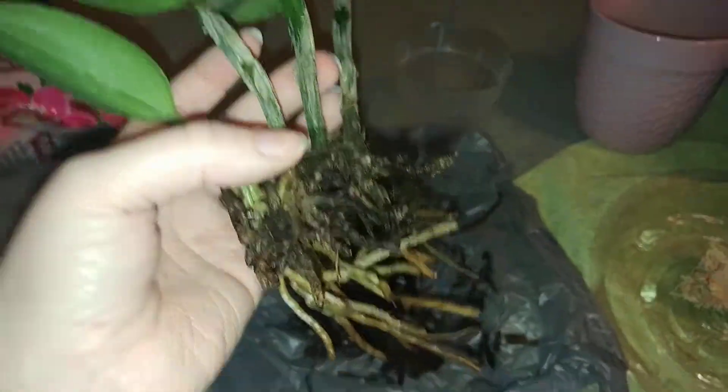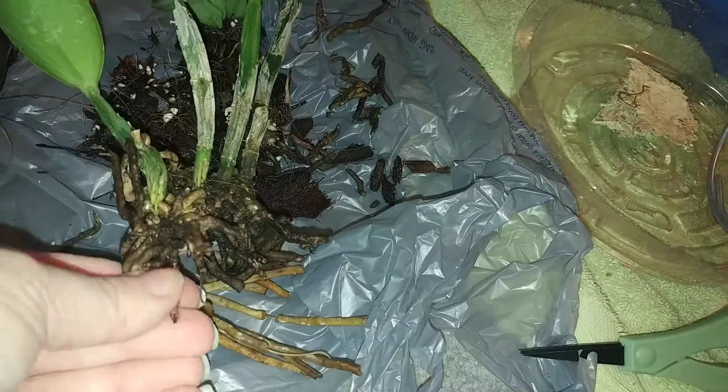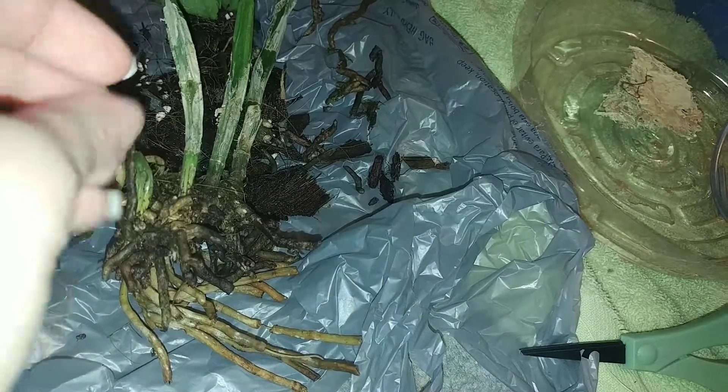Alright guys, I only trimmed off some of the bad roots because some of these still felt decently firm. I kind of pulled on some of them because if they just snap off, then it's probably not that great of a root anyways. We're going to work with this — I just want to make sure the plant still gets moisture.